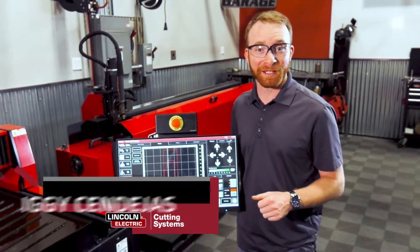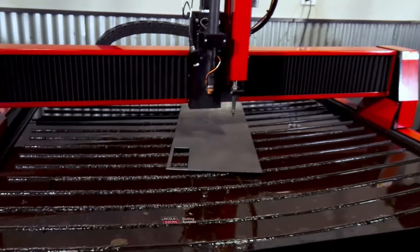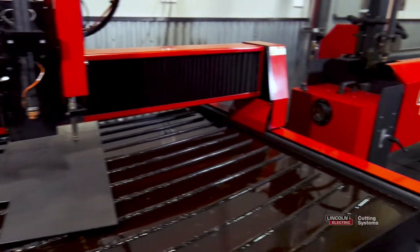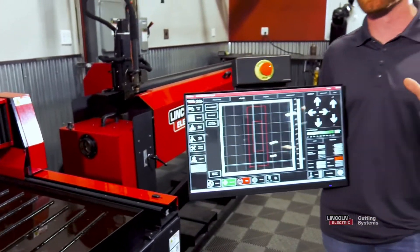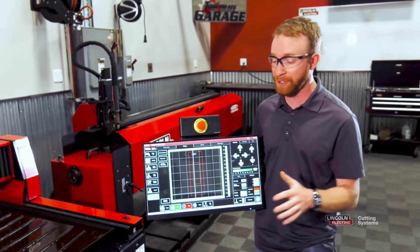Hi, everyone. I'm Iggy with Lincoln Electric, and I'm out here in our demo area using our TorchMate 4400 plasma cutting table. This is the 2020 model, so if your machine doesn't look exactly the same, you can do this on older TorchMate machines as long as you're using the VMD software.